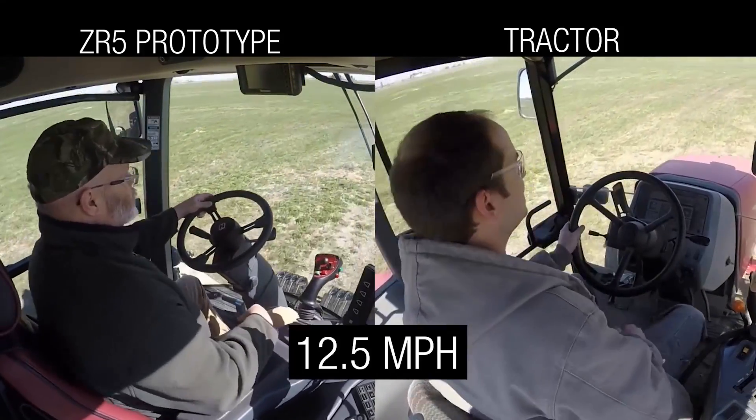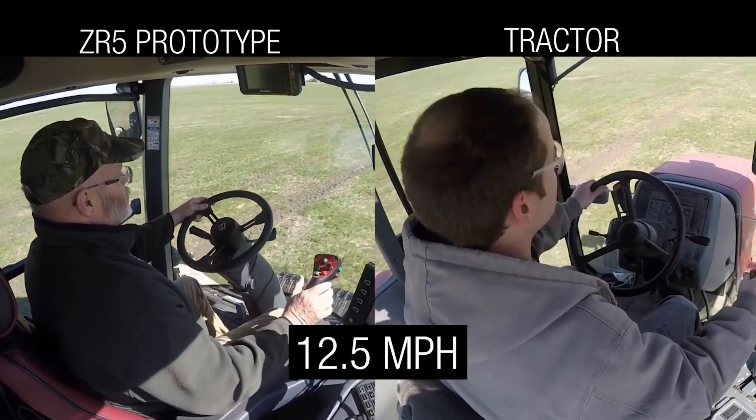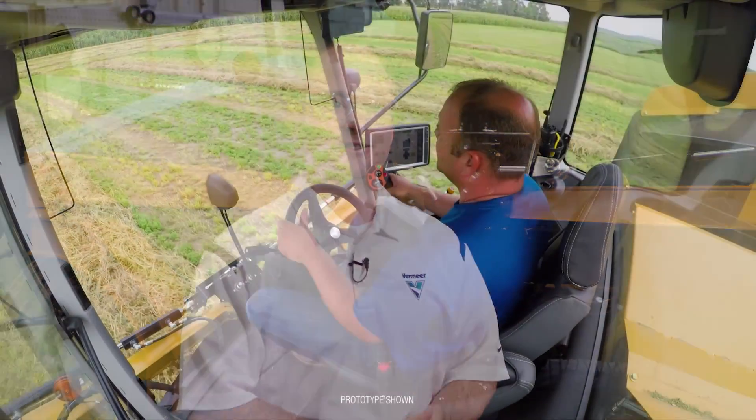In the ZR5, those bumps are very smoothed out. Those sharp impacts into the cab are absorbed very nicely, and overall the movement of your torso, chest, head, and neck are lessened in the ZR5.